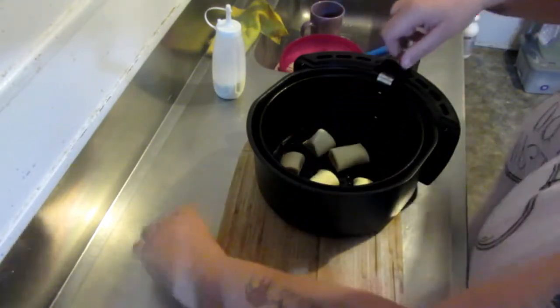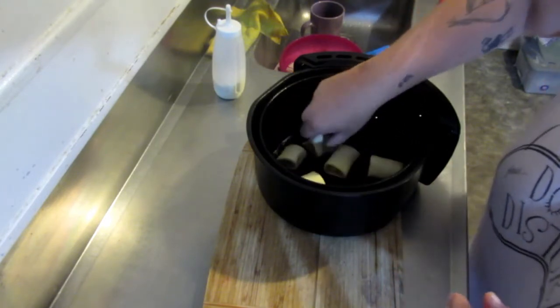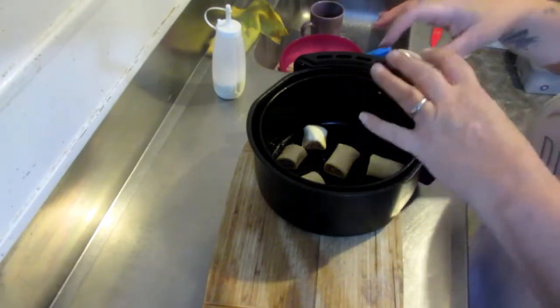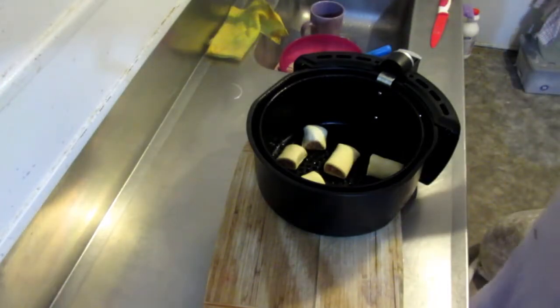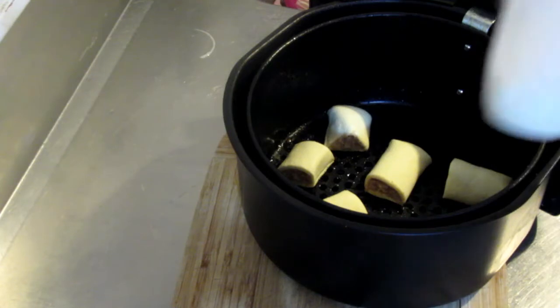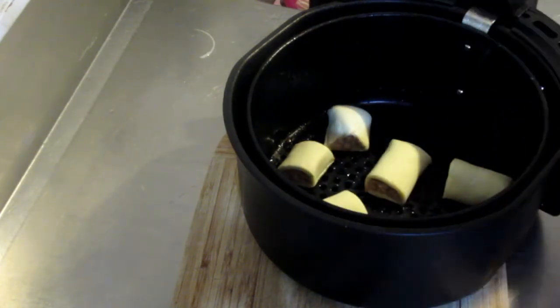You can put more in — I have done more before. Just make sure it's not totally covering the bottom so the air can still come through. And this is just milk in a little squirty bottle — just milk.